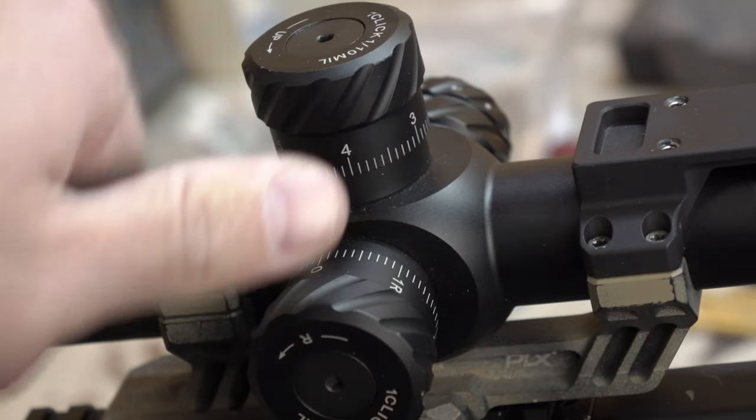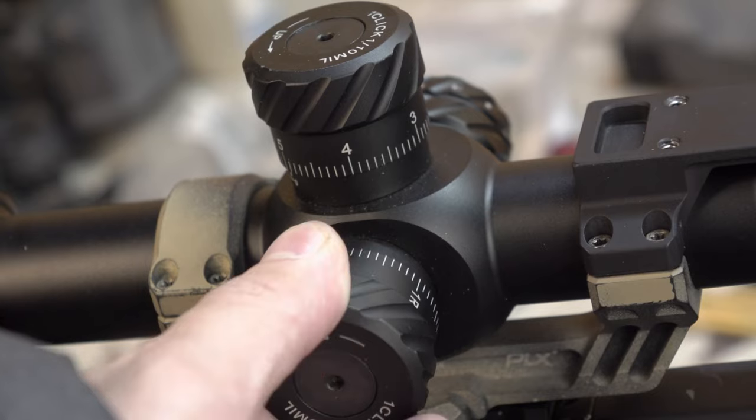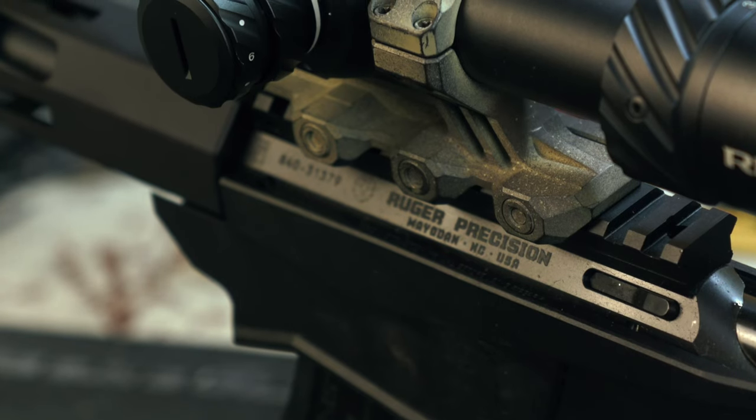Subjectively, the clicks feel and sound very high quality, and if it wasn't for the little bit of wobble in the turrets themselves, it would be nearly perfect. On the left-hand side of the body, we have our illumination and our parallax setting.